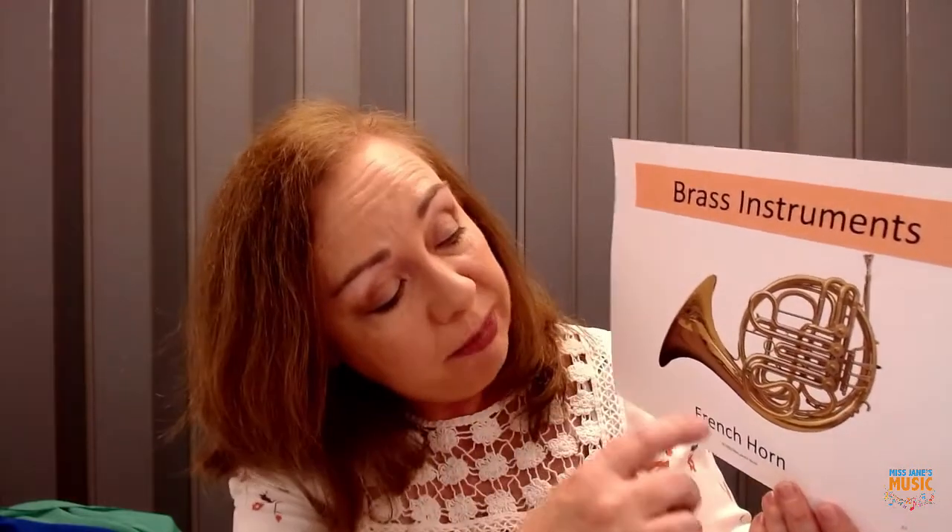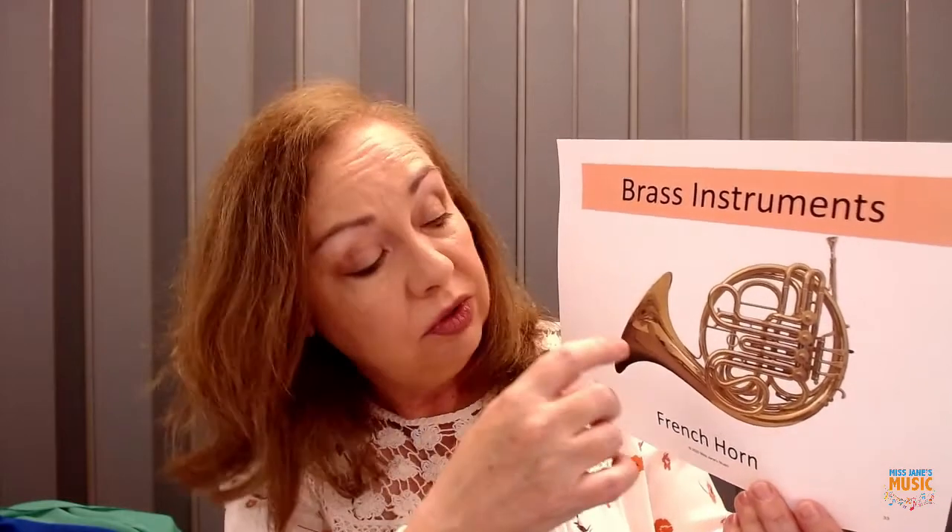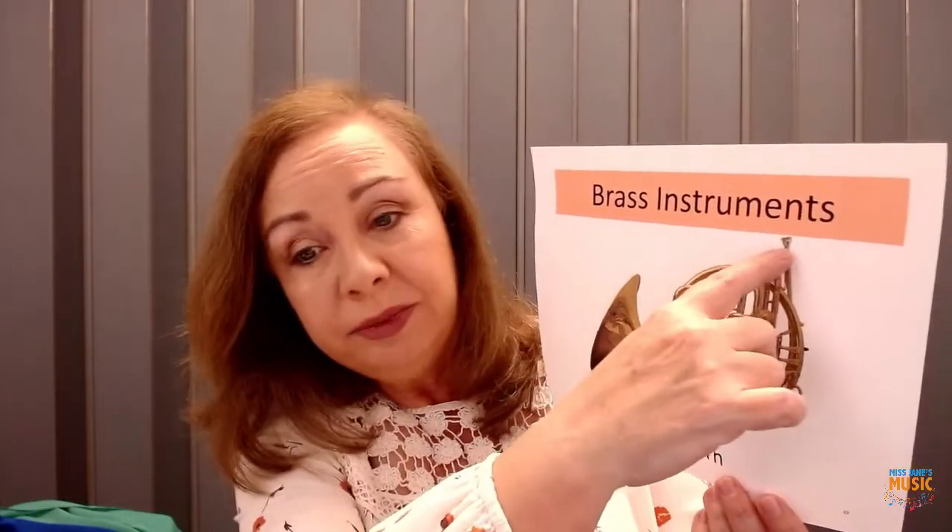You might not see the French horn in a marching band because you have to sit down to play it most of the time. You sit down and put it in your lap. It has three buttons, just like the trumpet — that's how you make the different notes.